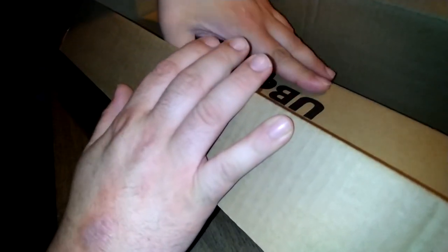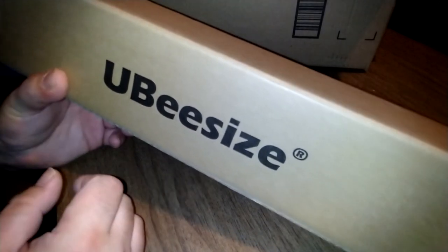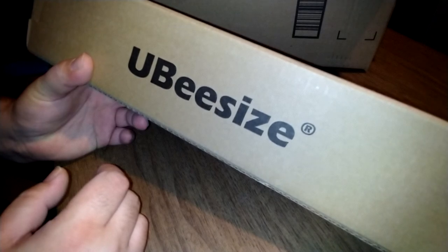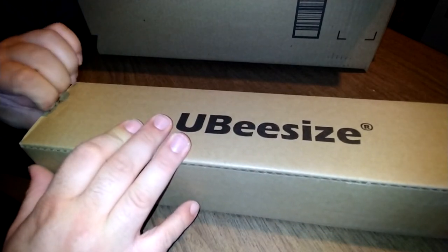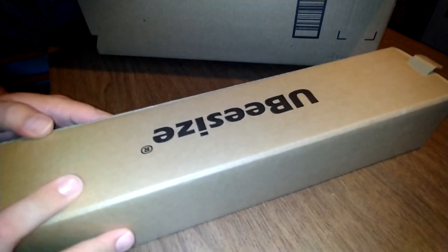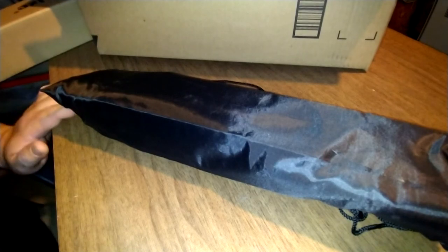I'll give a review on it and we'll see how it works out. It's by a company — I think it's pronounced UBIS. Anyway, let's see what we got. I'm kind of excited about this. I read a lot of good reviews on it, hoping it works for what I need it for. I'm not a professional, so let's see what we got.